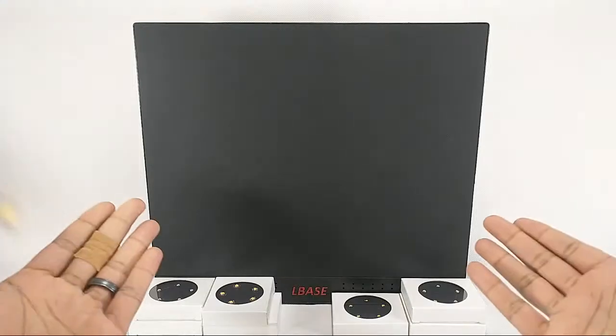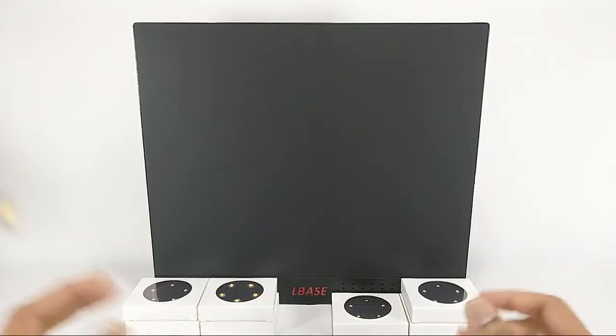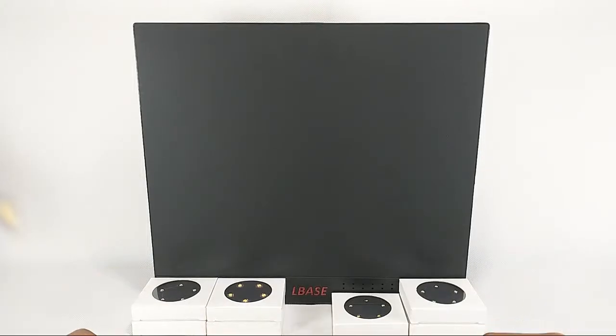Looking at the LBase Wireless Display Board. This was sent to me by Ricky Gregory — thank you, I think I saw him in the comments — so I appreciate this. I wanted to just kind of go over how it works and what you do with it.